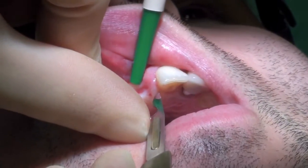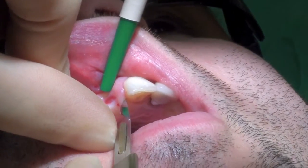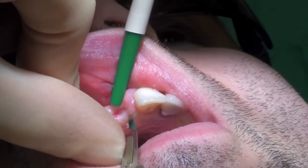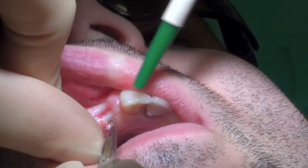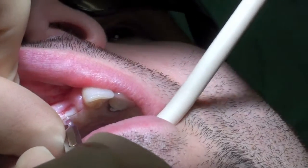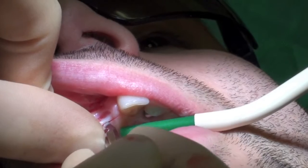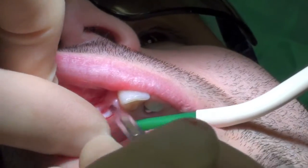The tooth was extracted some six months previously and as you can see there is a resulting buccal deficiency. The initial incision was placed towards the palate using a 15c scalpel blade.